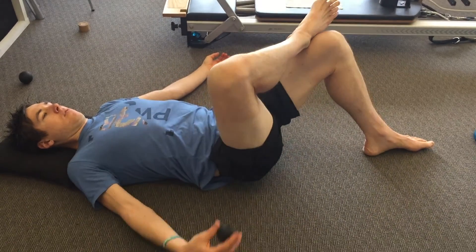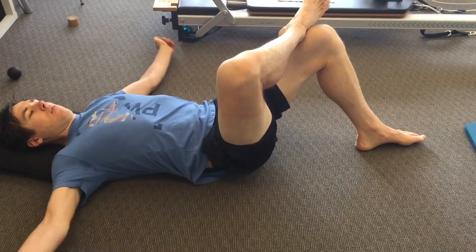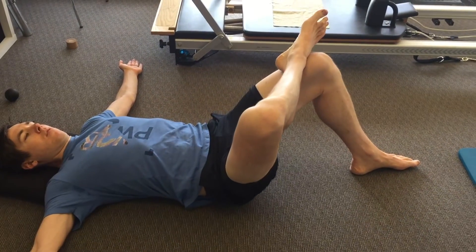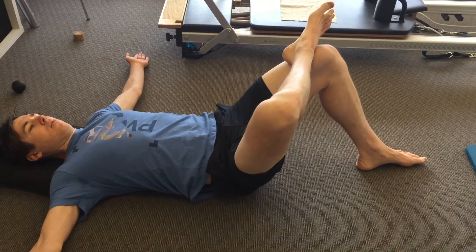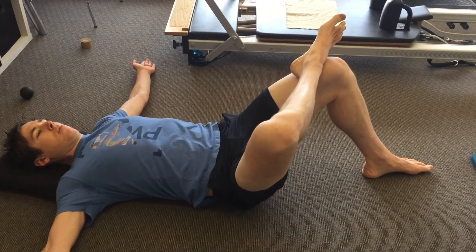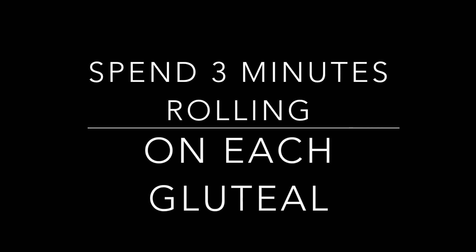Set up lying on your back with your foot down on your leg. Slide the ball under the glute into the central aspect. Spend 3 minutes rolling out each side. You may stop and put direct pressure on the most tender points, 10 to 20 seconds at a time, to release your leg.